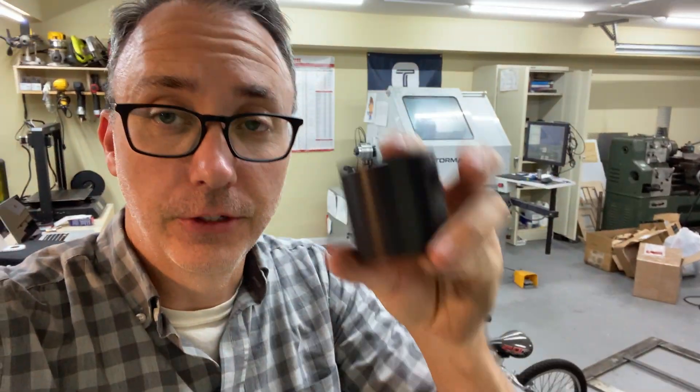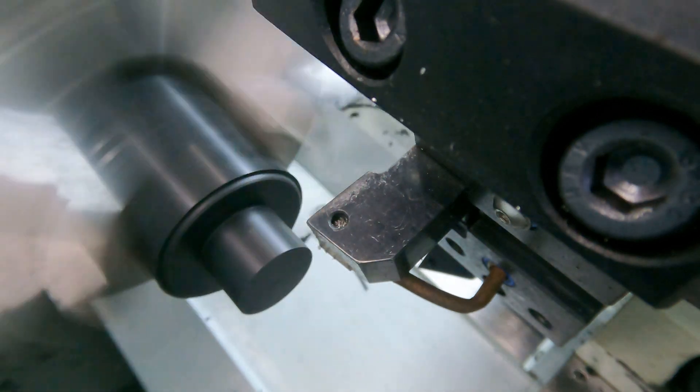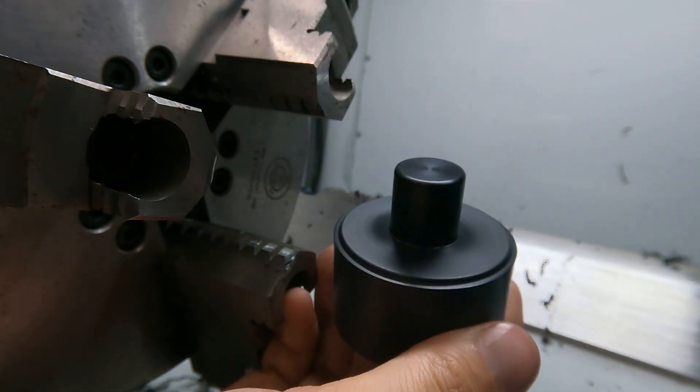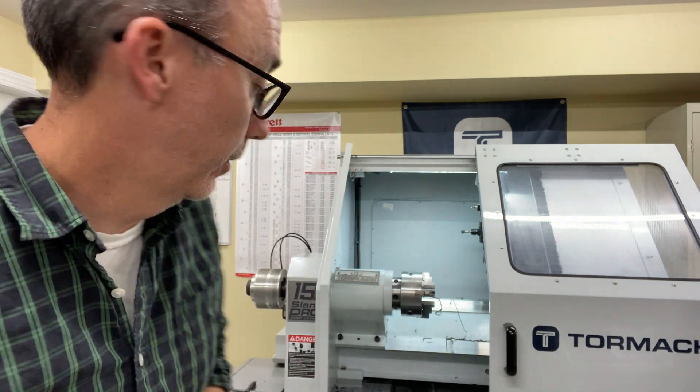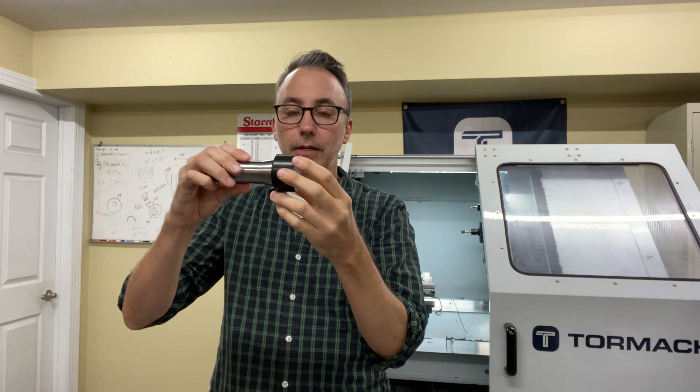I've got them running pretty consistently. As you can see, that's the first operation. I've got six run, the seventh one is going, and then I've got a bunch of lengths ready to run. I finished the first operation — I made 15 of these little blanks. Now I'm going to take off my chuck and make it so I can use my 5C collet, to hold the material and help with repeatability, and be able to burn through the second operation pretty fast.